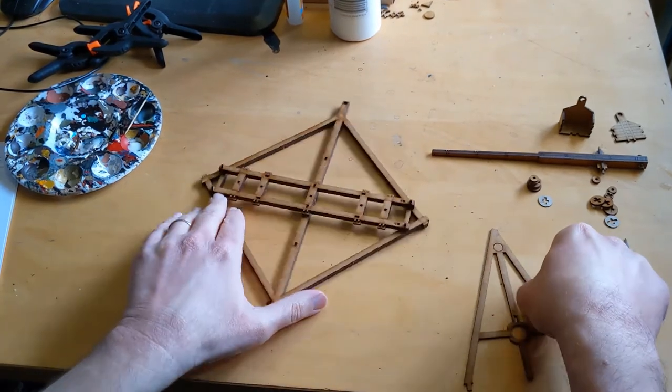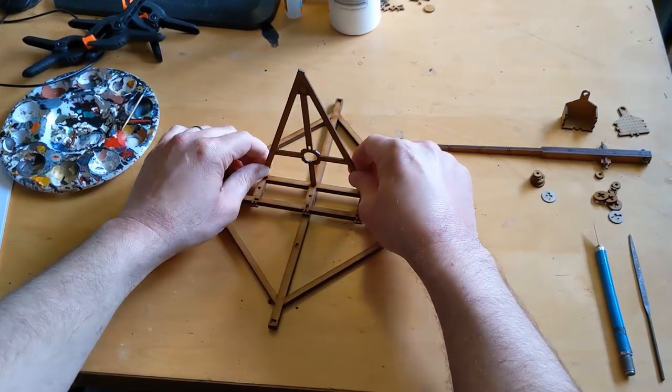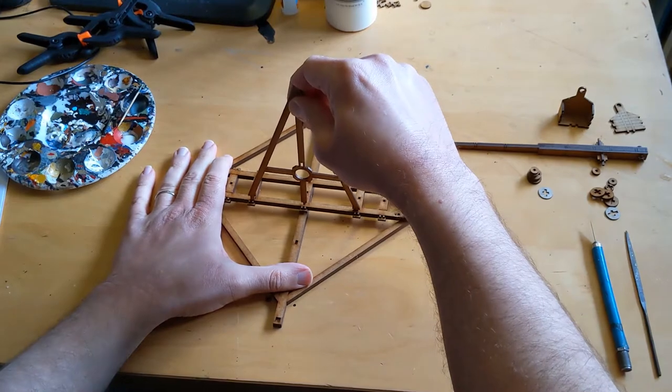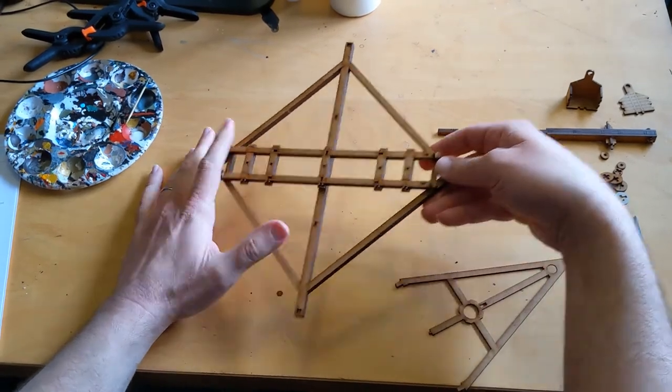My favorite thing about that process was this spacer here, which you can use just to make sure that the holes in the different parts of the frame are lined up before you glue them together. It's actually not a part of the finished model — it's just used for spacing as you're putting it together, so I thought that was a really useful component.